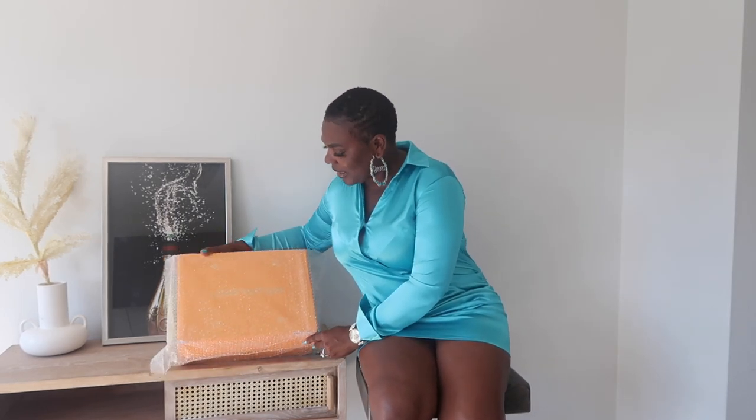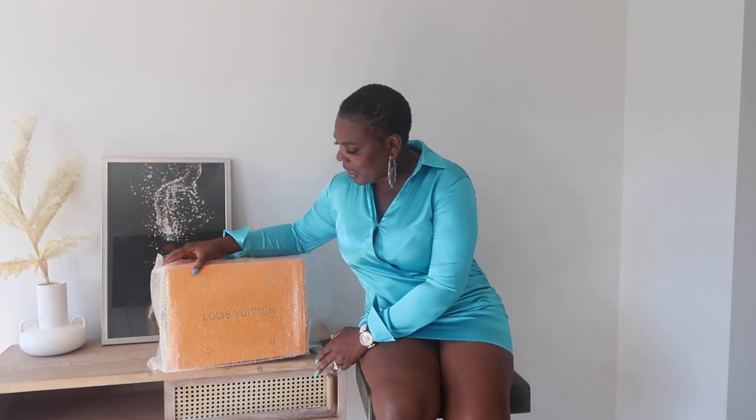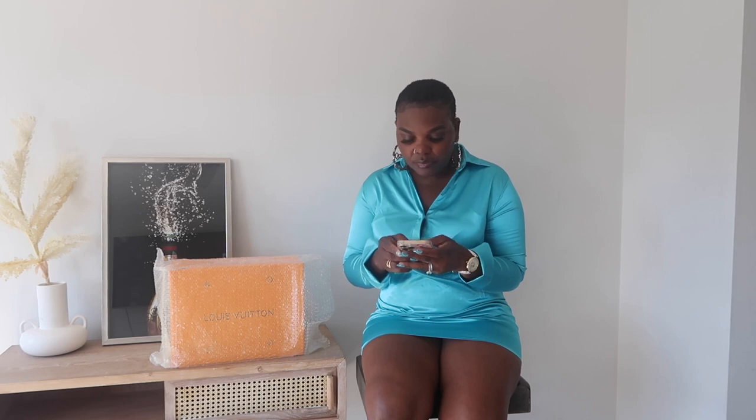Today we are going to be reviewing an amazing Louis Vuitton LV MM Tote. The company is tickhub.ru — they reached out to me and, as always, wanted me to do a review video of their bag. I accepted, and I chose a beautiful black bag that I really like.